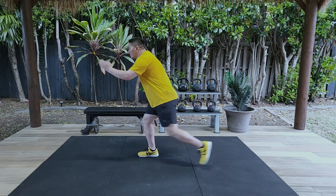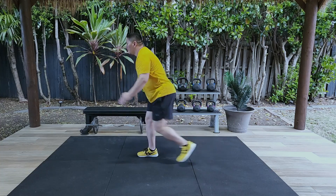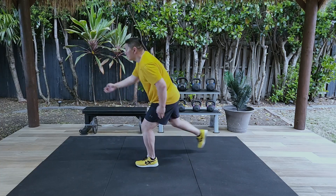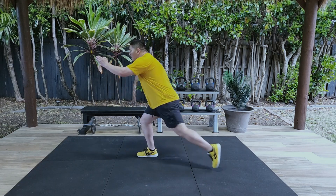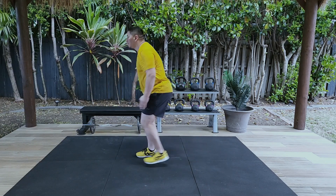Step back with your left foot until you're on the ball of your foot and lower your left knee until it's a few inches off the ground. Then breathe out through the mouth as you push forward back to the original starting position.